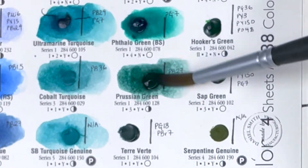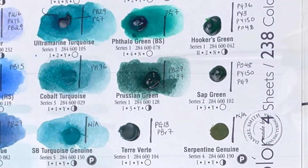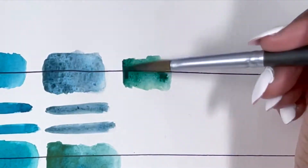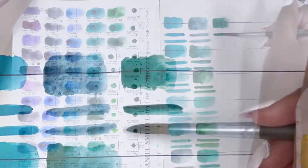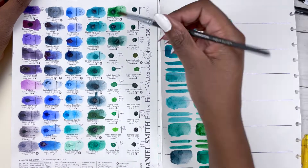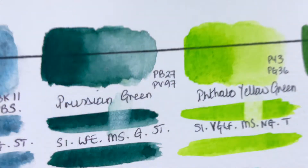Then we have Prussian Green — I didn't even know it was a thing, but it's so nice, like a dark green. It's made of PB27 and PY97, series 1, excellent lightfastness, medium staining, granulating and semi-transparent — although the granulation is minimal.